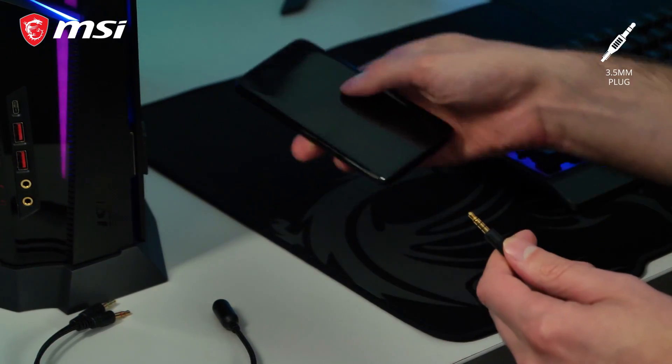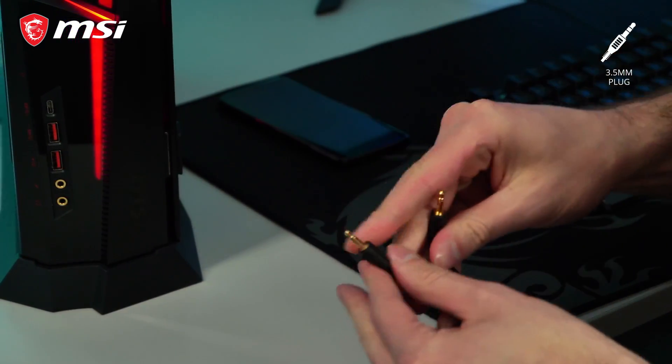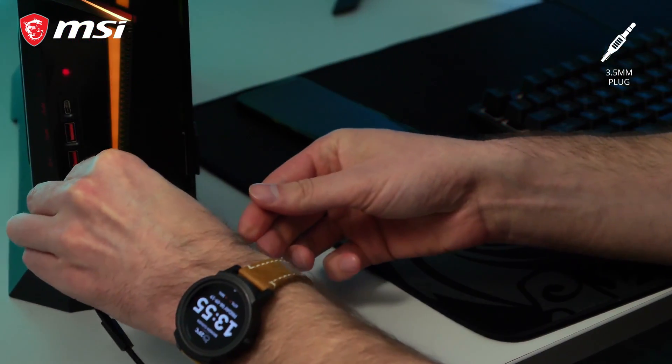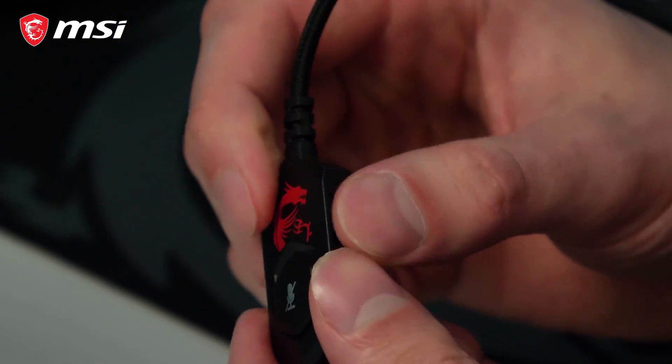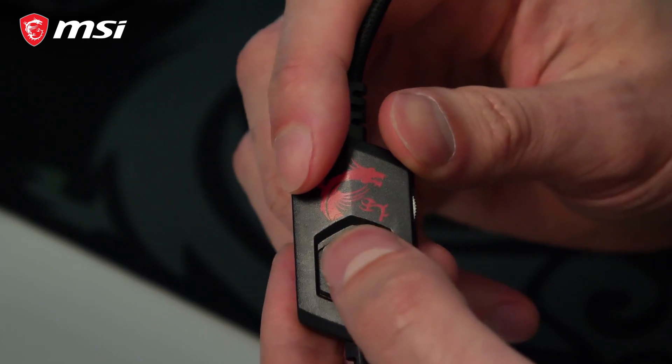Using the 3.5mm audio jack makes it perfect for use with both mobile devices and PC by using the included splitter cable. Integrated into the 1.5m cable is an inline controller for volume adjustment and muting the microphone.